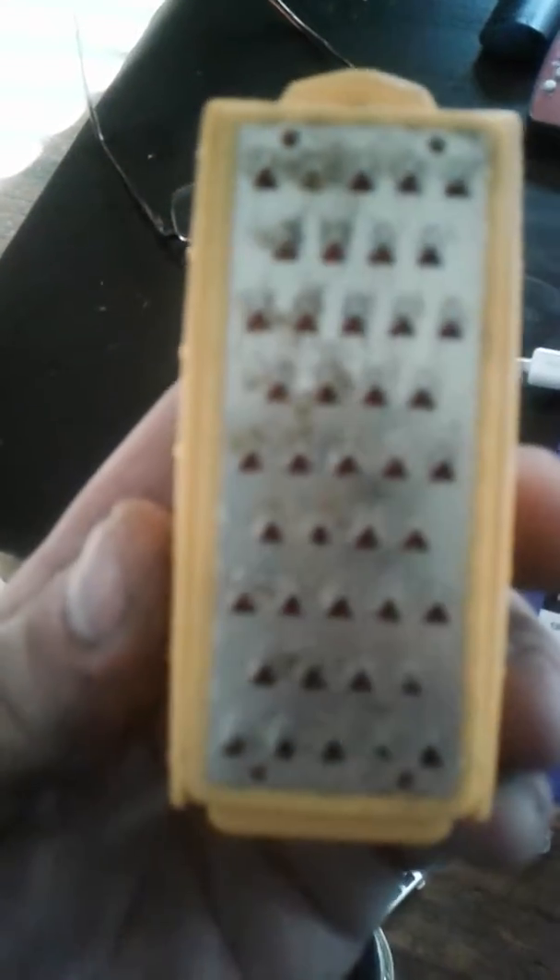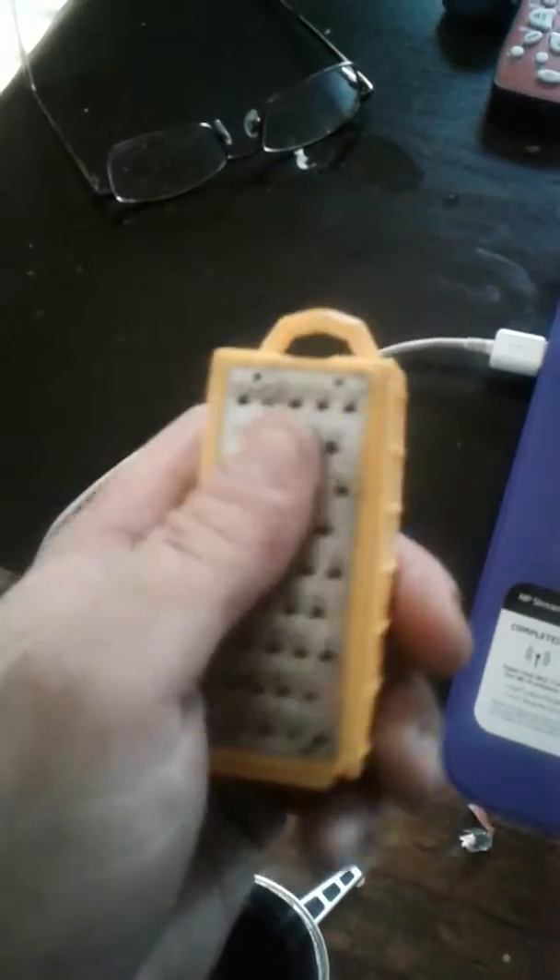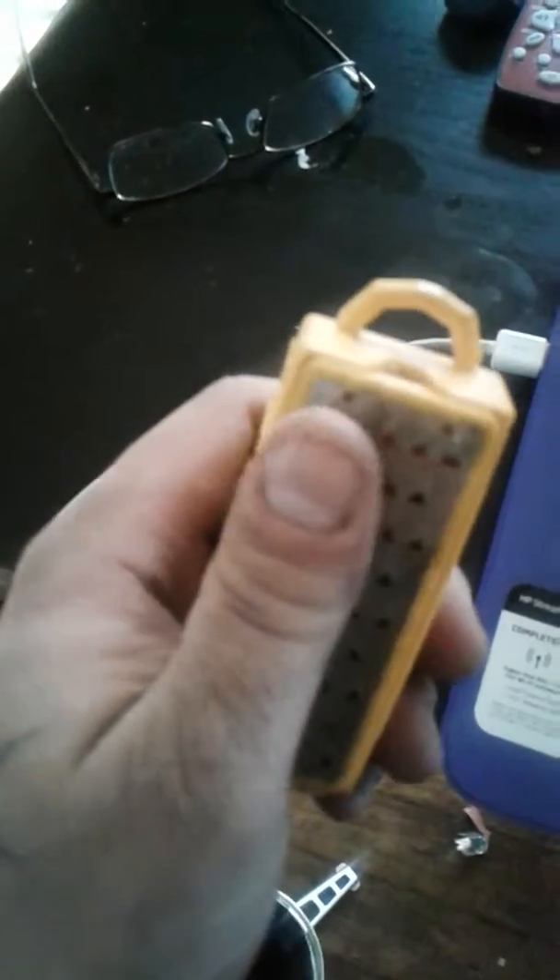Hey, thought I'd give you guys a heads up on the Smith's Tender Pack Pal. Didn't have any problem with the fire starter that comes with it — old ferro rod and striker — that seemed to work okay.